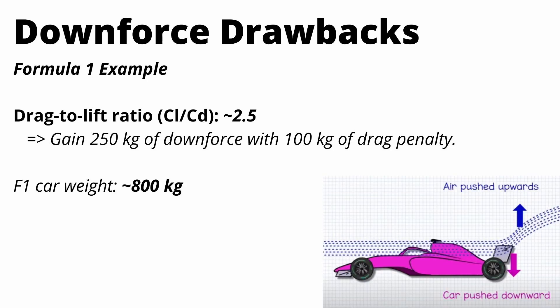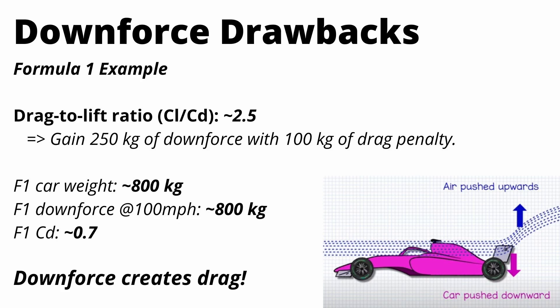An F1 car weighs about 800 kilograms, and at 100 miles an hour an F1 car makes about 800 kilograms of downforce. We do know for sure that downforce creates drag and that is the huge drawback. F1 cars have really high coefficients of drag — as high as 1 on some cars, though the actual number is hard to find. I have 0.7 quoted here; it's somewhere between 0.7 and 1, which is over double what an economy car achieves on the road.